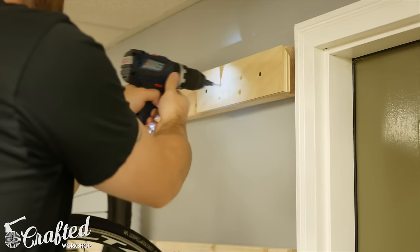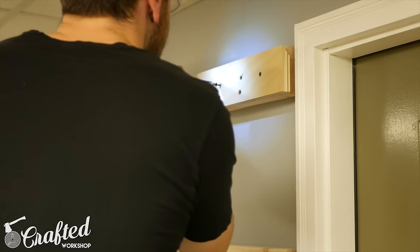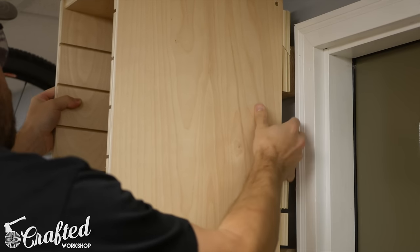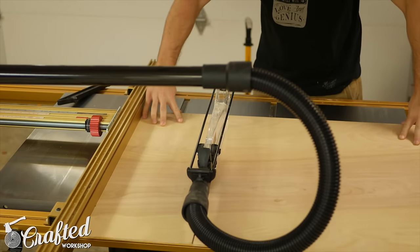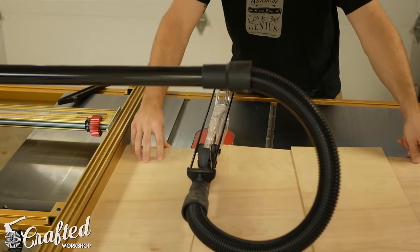To install the French cleat, screw it onto the rack using 2-inch screws, making sure it's level and that the beveled edge is facing the wall. Then to install the cabinet, just slide the opposing French cleat onto the cleat on the wall. This is actually the first time I've used a French cleat and I'm not sure what took me so long. This system is incredibly simple and can be made with nothing more than scrap plywood. I cut the shelves to size at the table saw using 1/4-inch plywood.